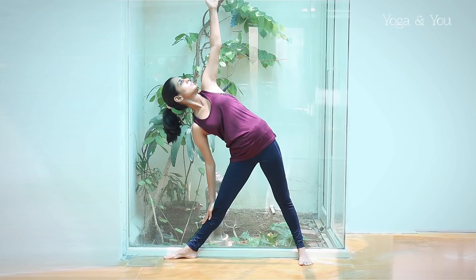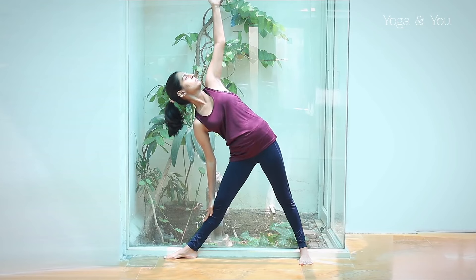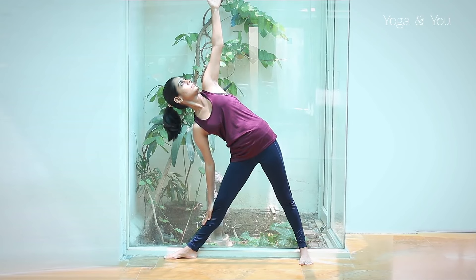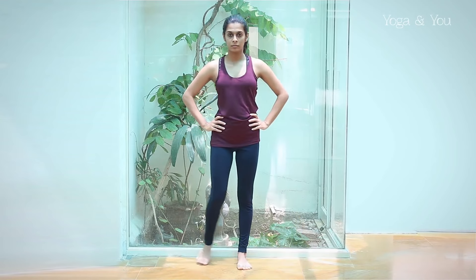If the neck allows, look up towards the left palm. When you use the wall, you may not reach all the way down to your ankle, but the stretch you experience will be deeper. Inhale to release the posture. Turn the right toes back in and return to samasthiti.